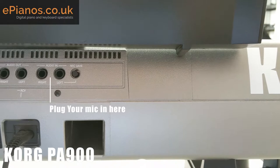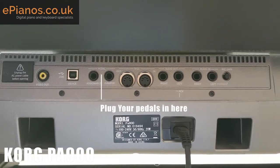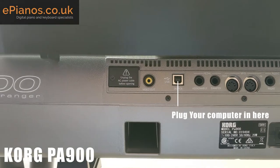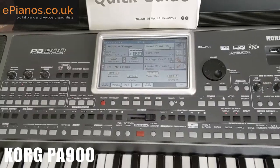On the back, where all the inputs are, you can see you've got your audio inputs, audio outputs, quarter inch jack, MIDI five pin in and out. Of course, you can assign pedals in there, get a connection to your computer via MIDI and via USB as MIDI, and you can even put it into a big screen as well.